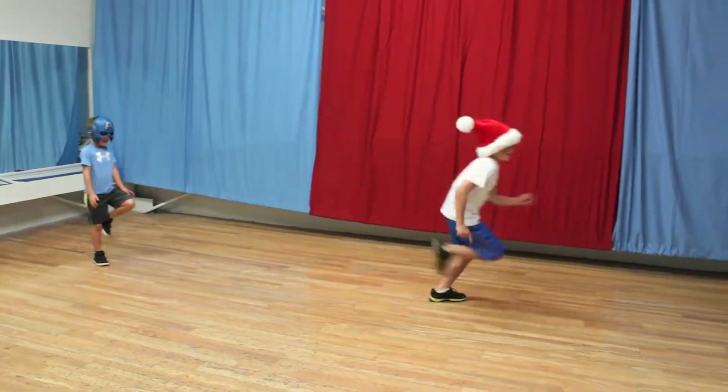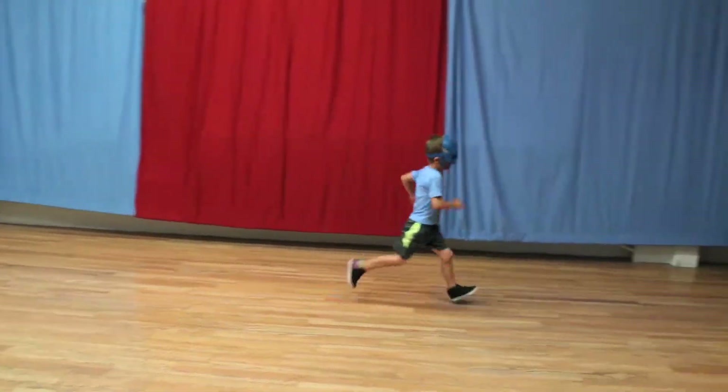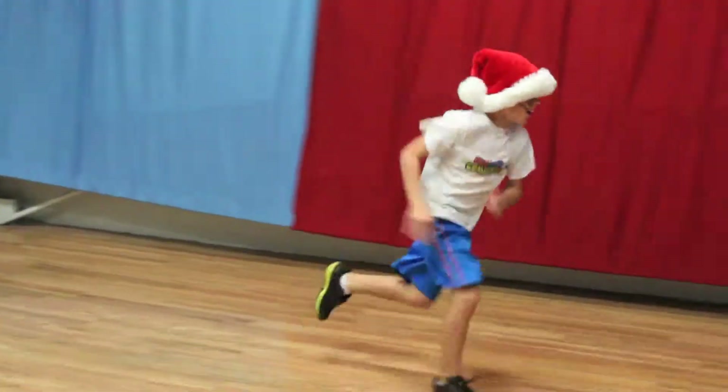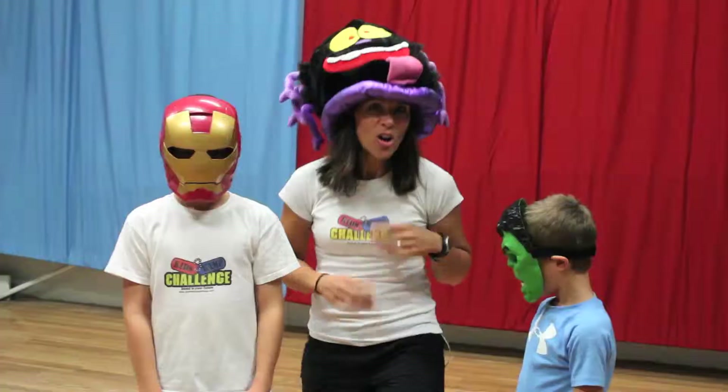The next exercise you're going to do is a wind sprint, but we're going to call it ghost sprinting, because the ghosts go fast and they're flying through the air — it's Halloween and the ghouls and the ghosts. They're sprinting down and sprinting back.